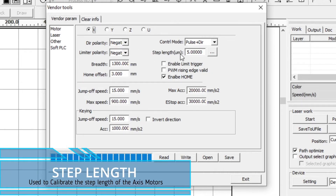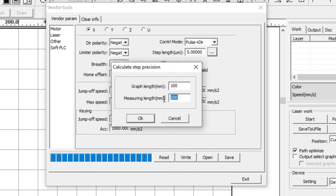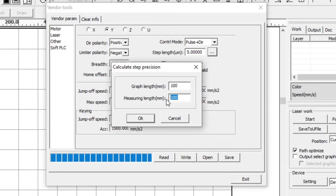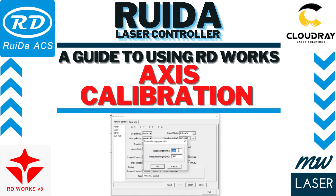For the step length on both X and Y axes, start with default values of 5 or 10, write that to the controller, then cut out a 100mm square. Measure each side, and if it's not 100mm — for example, if it measured 103mm — enter the measured length of 103 in the X-axis field and click OK, which will update the step length value. Repeat that for the Y-axis. For further reference, refer to the previous video on calibrating your X and Y axes.